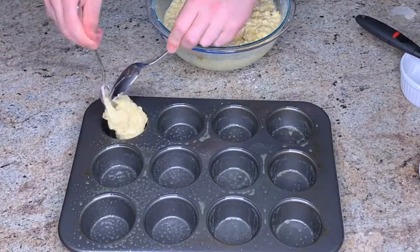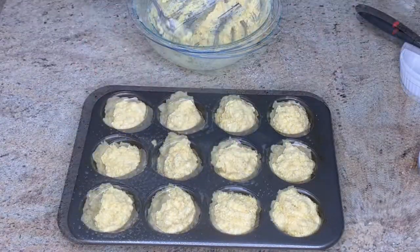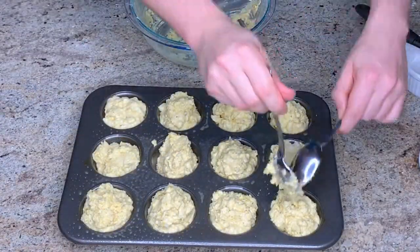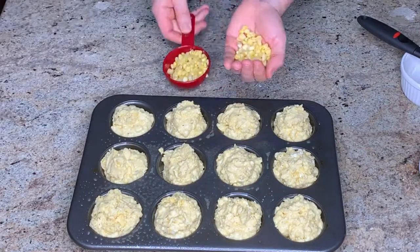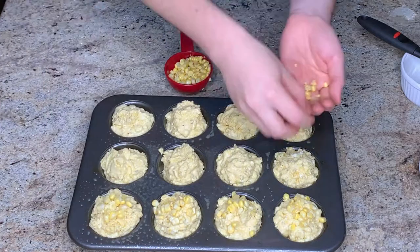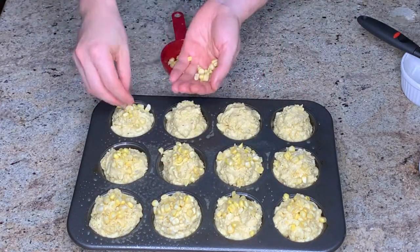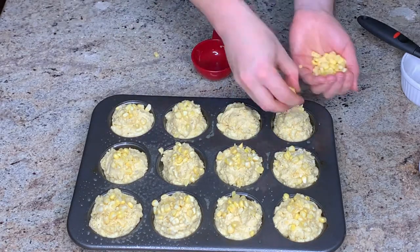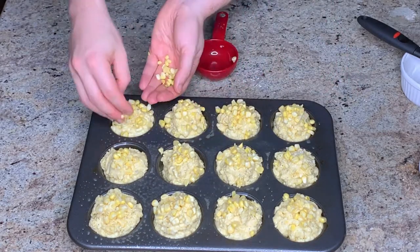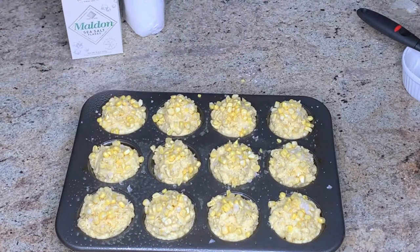I've got my muffin tin thoroughly sprayed with vegetable oil, and now I'm just using spoons to scoop the batter in — it should be about a third of a cup per muffin. Now I'm just dividing that half cup of corn kernels amongst the 12 muffin tins. A half cup was plenty to get a really thorough coating on the top of each muffin. The final finishing touch is just sprinkling with flaky sea salt.